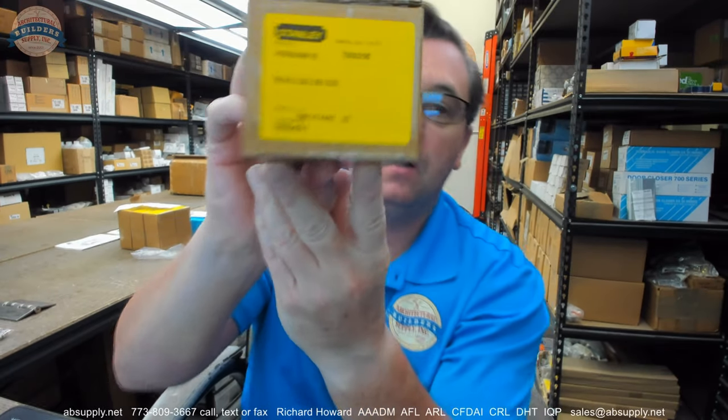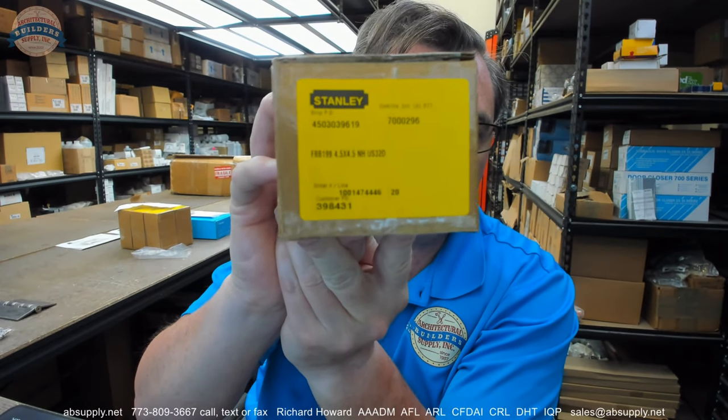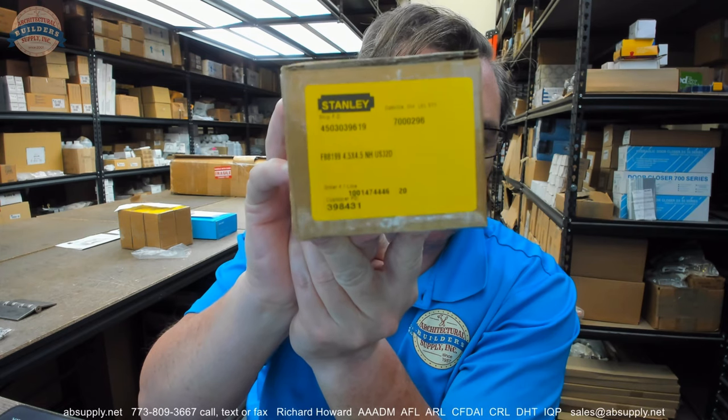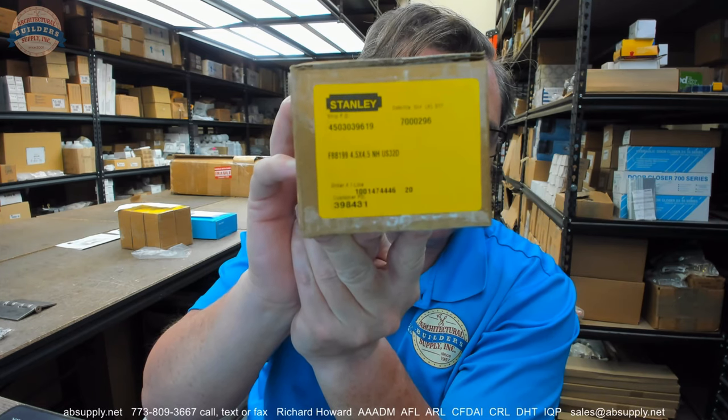Hello, my name is Rich Howard, owner of Architectural Builder Supply. This video is to bring you a closer look at the Stanley. This is their part number FBB199, 4.5 x 4.5 NH US32D.